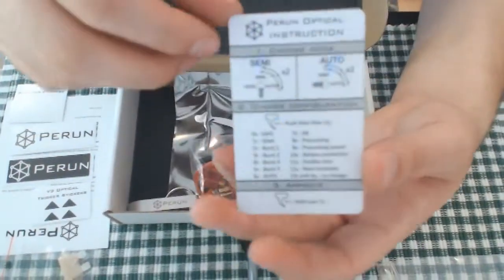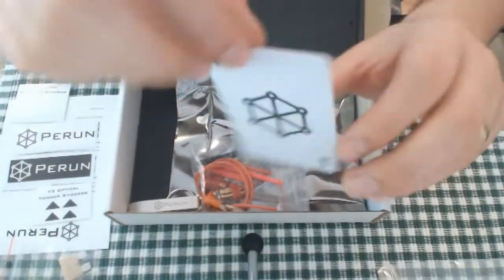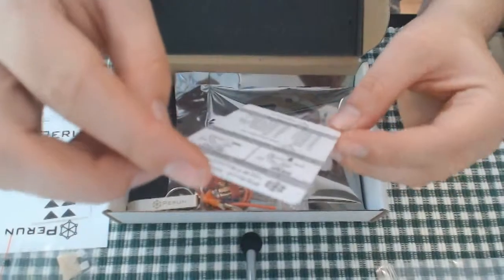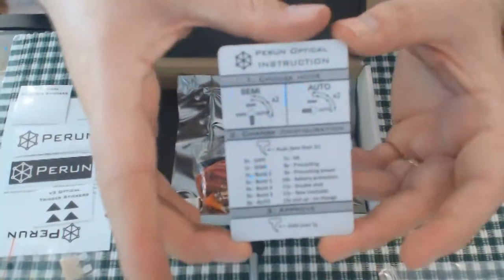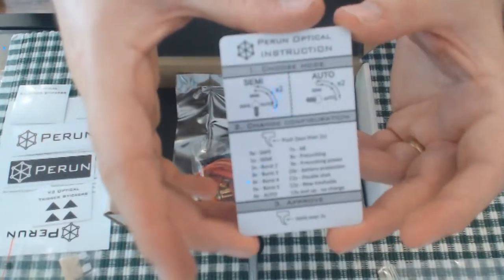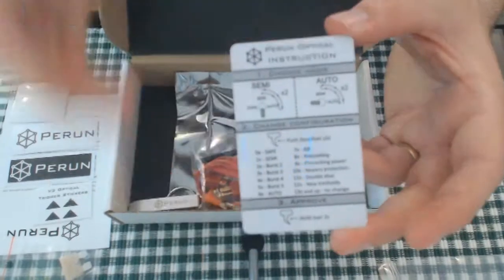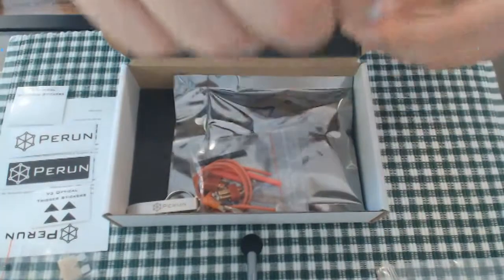Then there is the Perun optical instruction card — I love this because it's an ace of spades design with 'Perun' on it. It has the selection of choosing mode and how to change the configuration. I will go through this in more detail when we cover the installation and review videos.